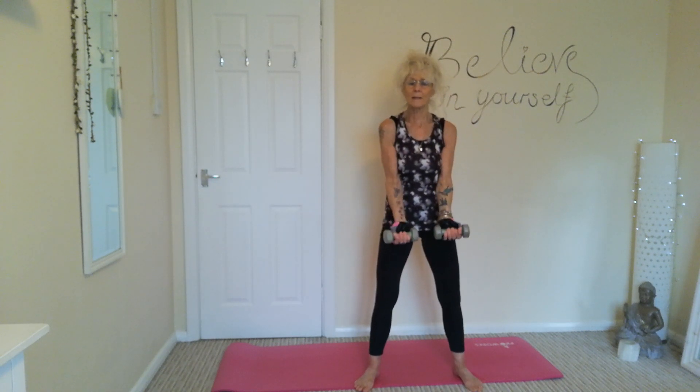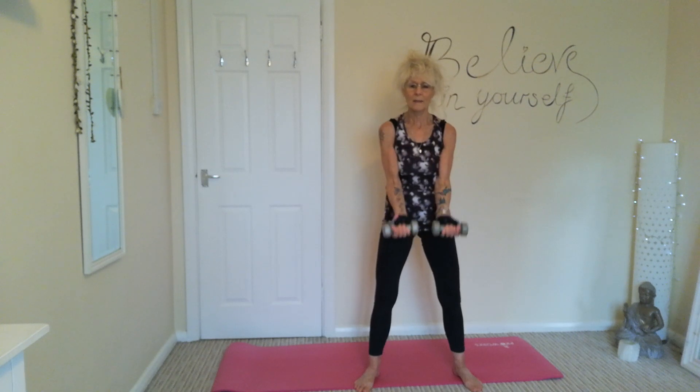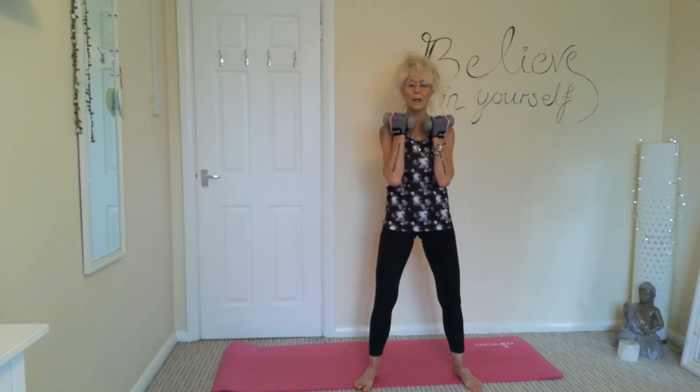Last one — bicep curls. Bring those arms up, squeezing those biceps as we bring those weights up to the chest. This is the last exercise. You can go through it all again if you wish — you can do it two or three times a week just to keep those arms toned, nice strong shoulders, nice toned arms.